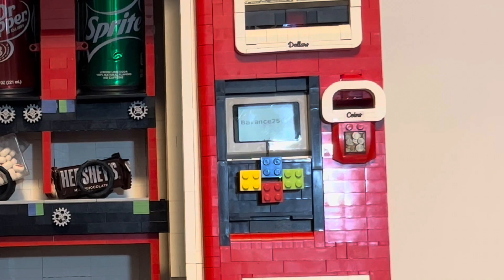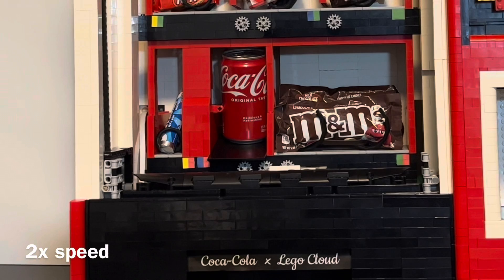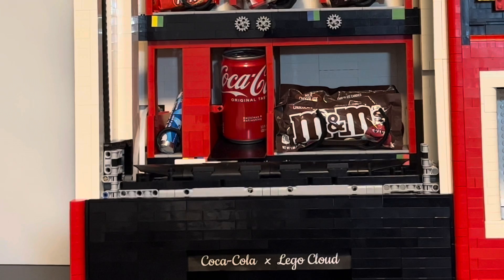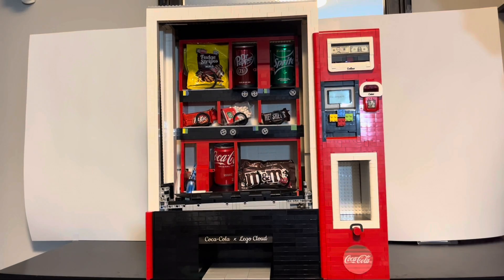The machine first subtracts 75 cents from the balance and then begins to vend them. Once dispensed, the machine then begins to reset.